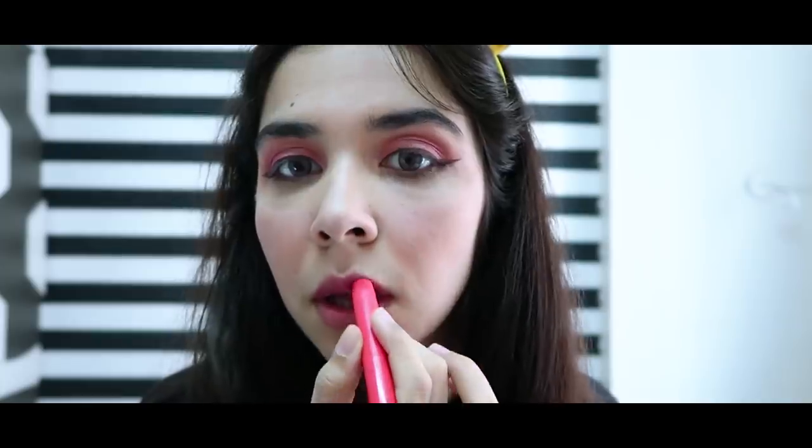Final step — lipstick. I didn't put lipstick on because weddings mean eating non-stop, and when it comes out I'd have to re-touch the lipstick. That's why I put a tinted lip gloss instead — if it goes out, it won't look weird. And this is our makeup!